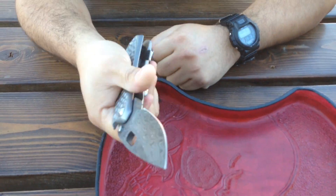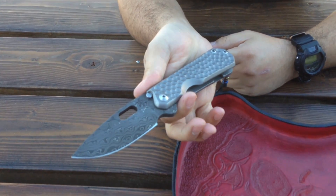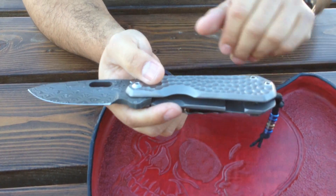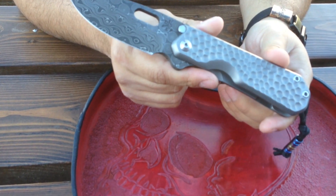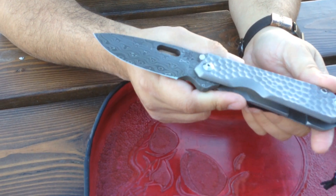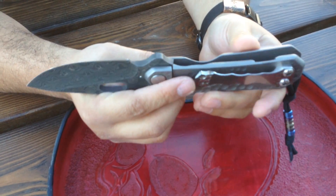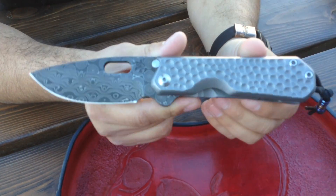The secret behind this one is that it is on bearings — this is the first knife on bearings from Dan. You can get these from him; I would say get your order in. You have until the 31st to get a custom order in with him, and then his books are closed. I will not know when they will open back up. So if you don't get one in now, you're just going to have to fight tooth and nail for when he starts pushing these out one by one on the open market or at shows.